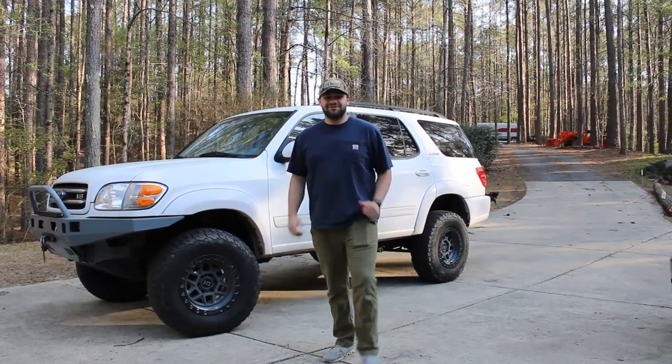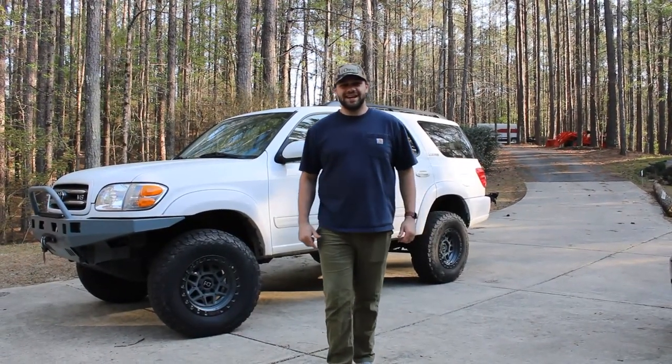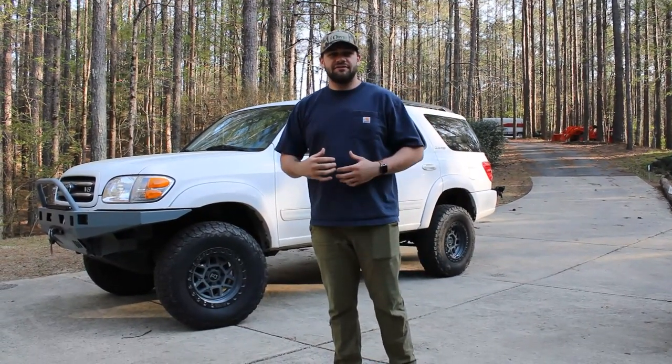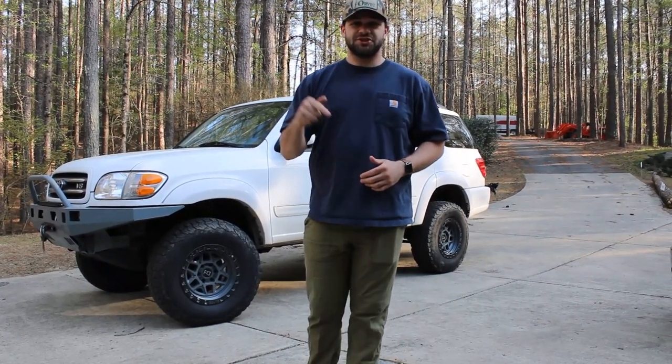Hey everyone, welcome back to Chasing Adventure. Thank you for tuning in. Today we are going to talk about a budget overland build — my Toyota Sequoia. I absolutely love it. It's one of the best vehicles I've had. Let's get into the action; I'll show you some mods.